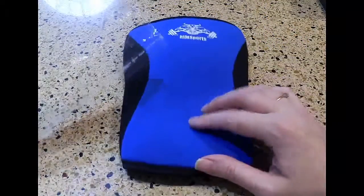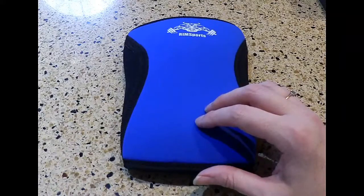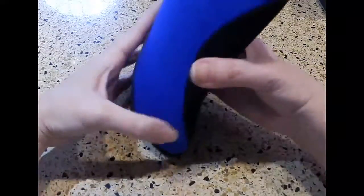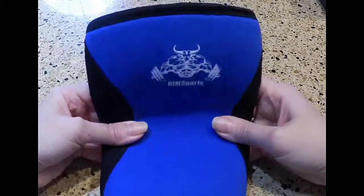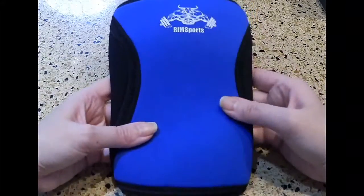These knee sleeves are available in sizes extra small to extra large, as well as in different colors. So if you're in need of some knee support, this may just be what you're looking for. You can find them right on Amazon — again, they're Rims Sports.